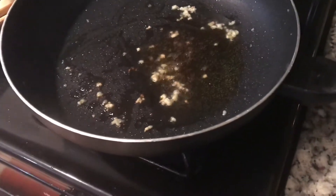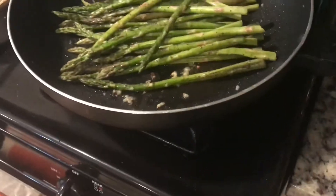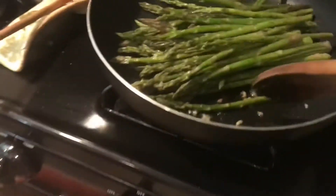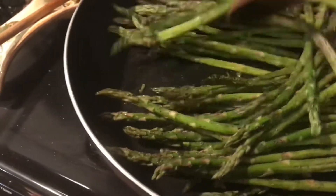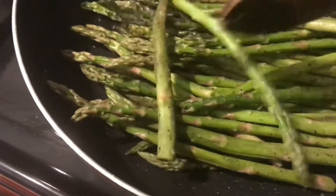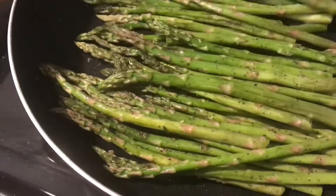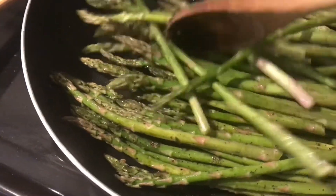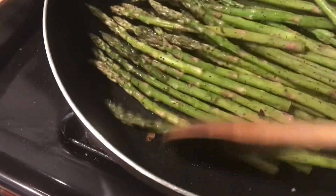Now I'm just going to put the asparagus down in the pan. I'm going to stir them around until they all get a little blistered all around the edges, all over the skin.